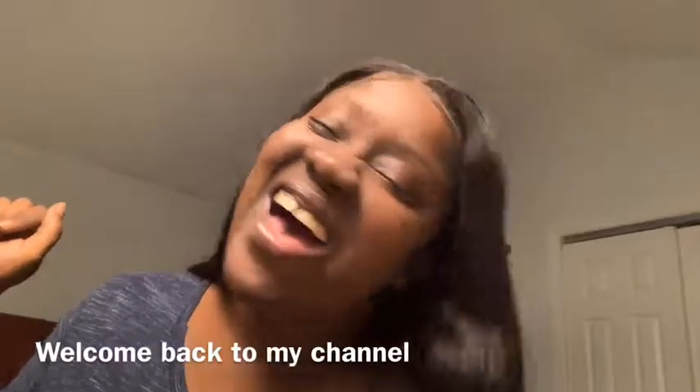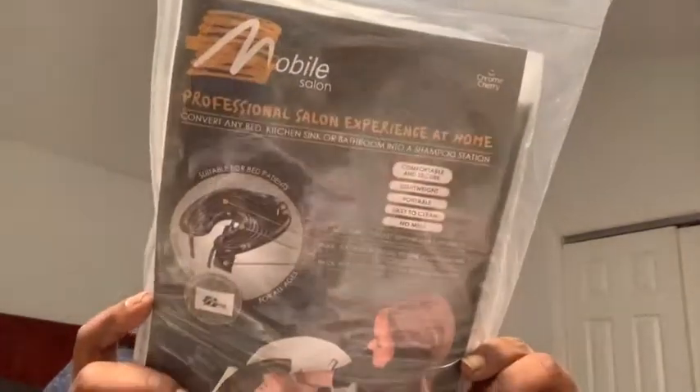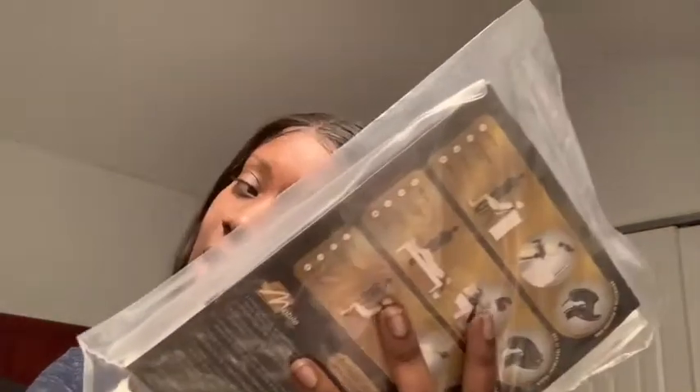Hey y'all, so another package — yes, another package. So I was asked to do a review; I've been reviewing stuff for a minute. I got this package — basically it's like a salon treatment at home, a mobile salon. You can use this for the elderly, your grandmother, your great-grandmother, or if you're working in a nursing home.